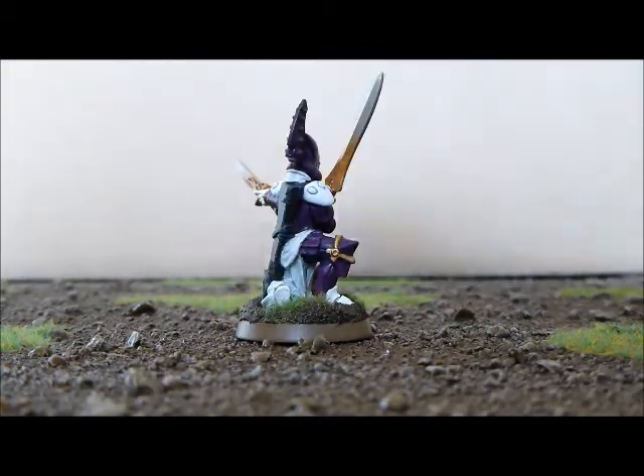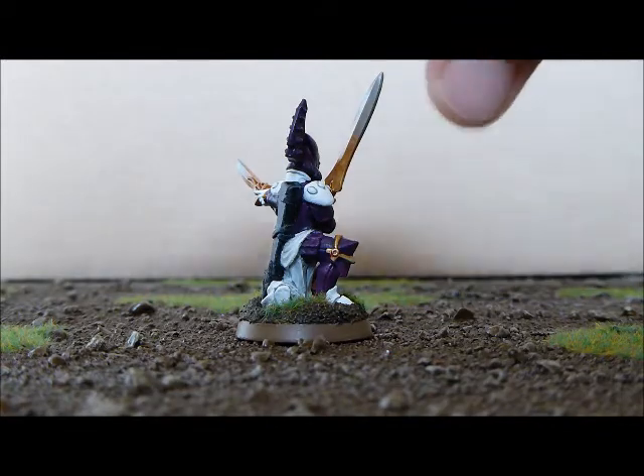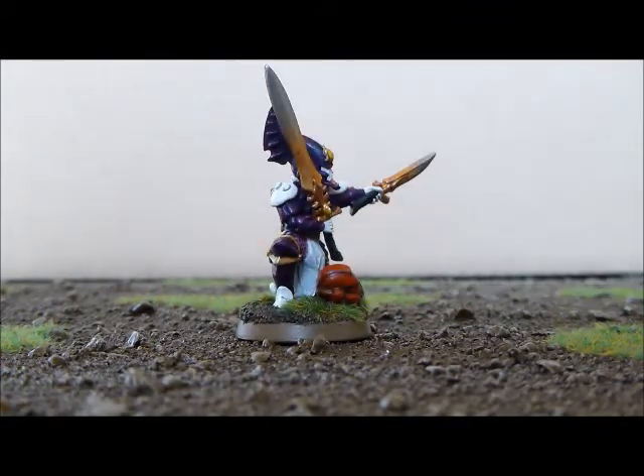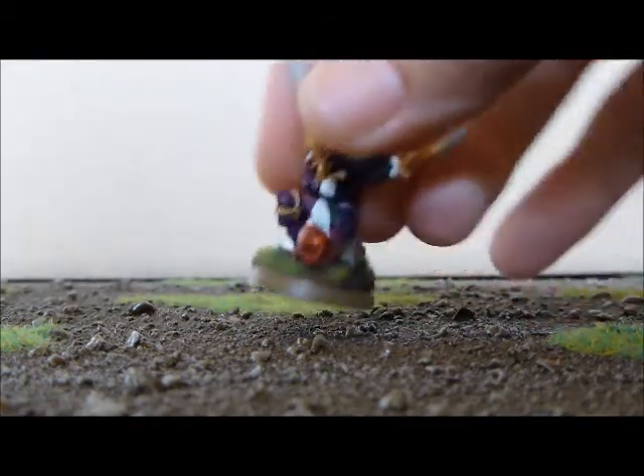Obviously painted him up in my IDIC colour scheme — purple and white there. I've got my Witchblade sword going on there, like on all my other Farseers, and I've got this Blood Angel's head just on the ground.